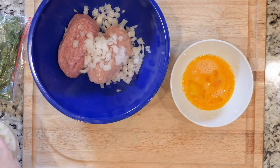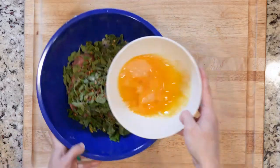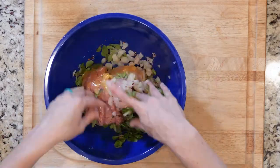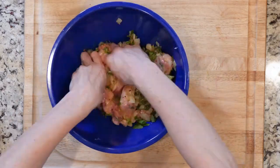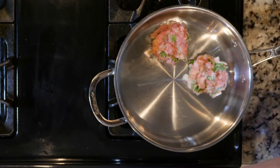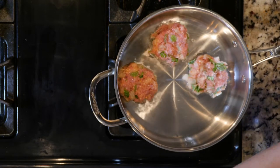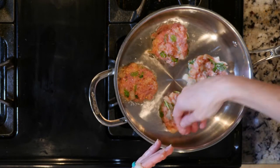While the oil is heating up, mix the ground turkey, diced onion, chopped basil, salt, oregano, red pepper flakes, and eggs together in a bowl until fully combined. Form the turkey into small balls, about a quarter cup's worth. Place four to five balls into the pan, pressing them down to flatten a little as you go. Be careful not to overcrowd the pan.